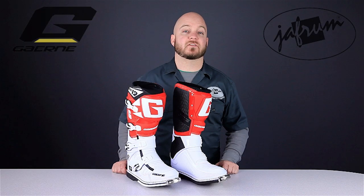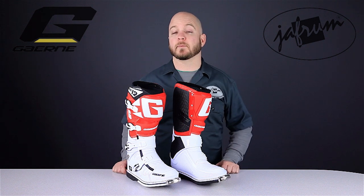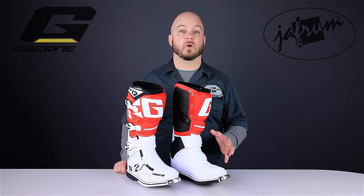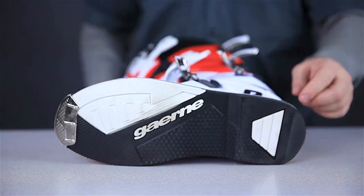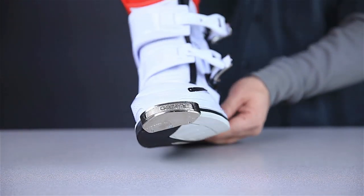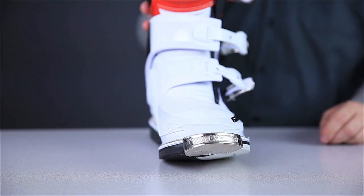The ankle area is padded on the inside, creating a really comfortable environment for your foot, and does a great job of absorbing impact as well. The outsole also promotes comfort with its unique shape. Since the footboard on a motocross boot really can't be flexible and still do its job properly, the sole bottom is contoured to allow the boot to roll a bit beneath the foot.